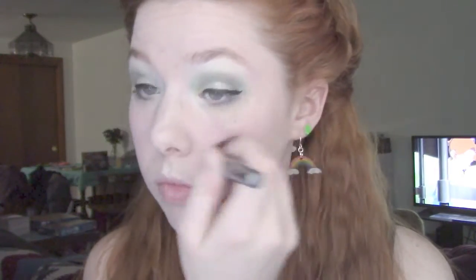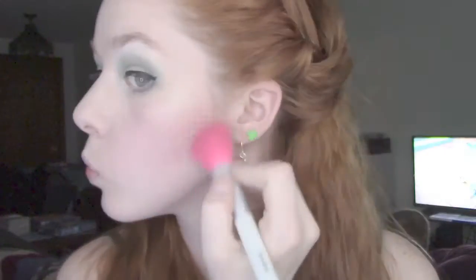For my cheeks I don't add too much color — I believe the shade is called Seashell — just enough to give a little bit of pink. Then I go in with a light brownish burgundy to contour my face.